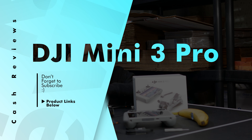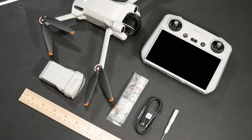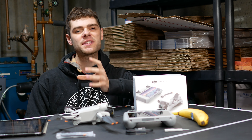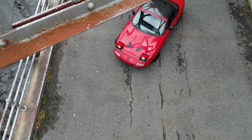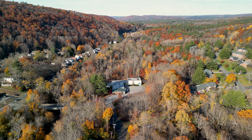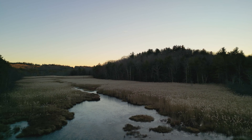Cash here with Cash Reviews, and today we are taking a look at the DJI Mini 3 Pro after about six months of ownership and use. Going into 2023, I've used this drone for real estate, for automotive purposes, and just to capture some really awesome views.